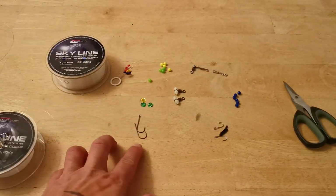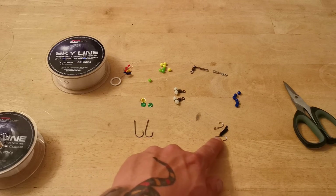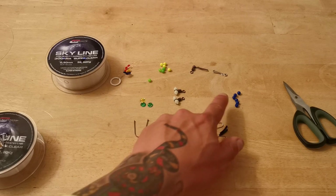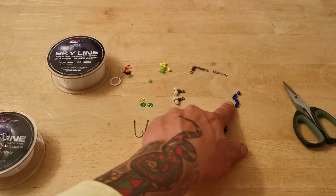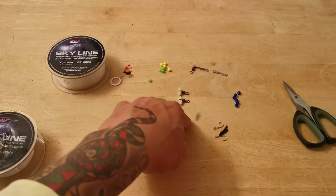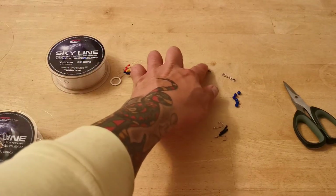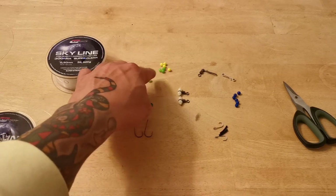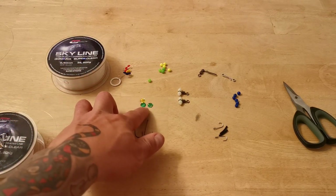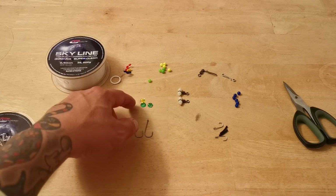Now let's get down to the components we need. You want two hooks — these are Sakuma Mantas size 4s. We've got two bait clips with their sleeves, six blue beads (can be any colour, I just have blue), two swivels encapsulated in moulded beads, a hanging snap, and a hanging snap on a swivel. I've got green and yellow beads for attractors on the bottom snood, sequins for worm stops, and float stops to hold the sequins.